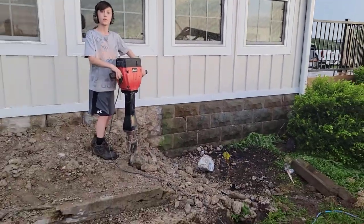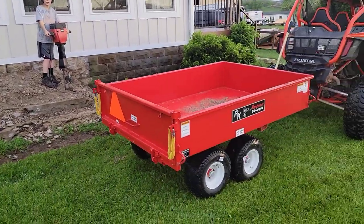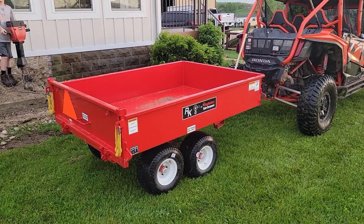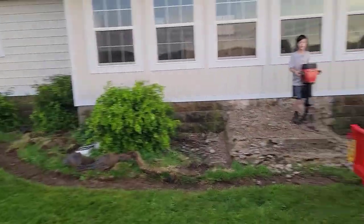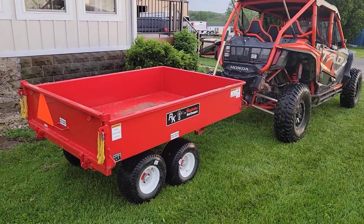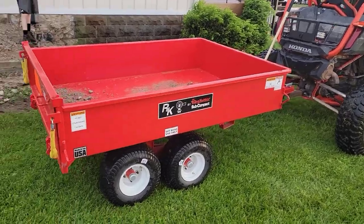Alright, here's the purpose of this video — me justifying a dump trailer. We're doing all this yard work, working on the house, siding done, lots of dirt to move, concrete to move. We were doing it with a little trailer that you pull behind a four-wheeler.